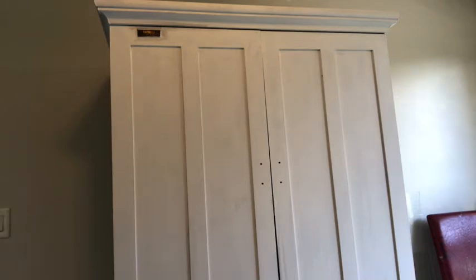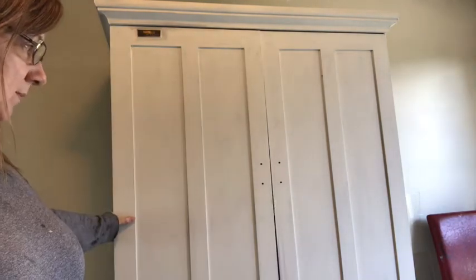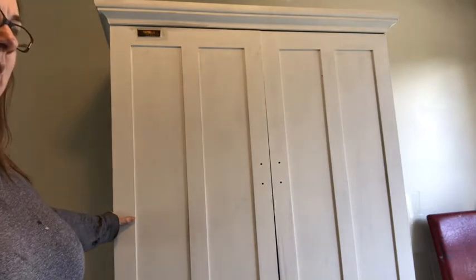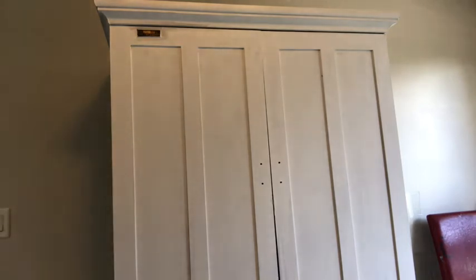Here is a big piece — it used to be a TV cabinet and I'm going to turn it into something different. I've already put on one coat of dark charcoal paint, one coat of clear coat, and then two coats of the white linen chalk paint.